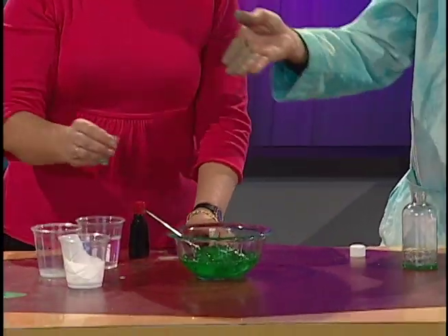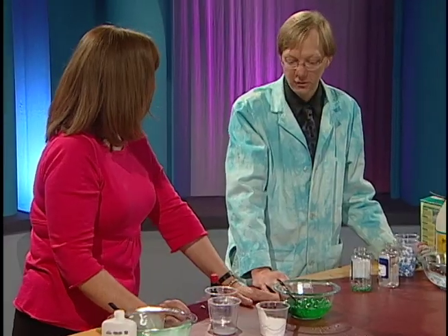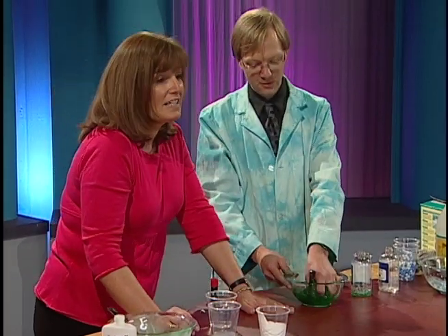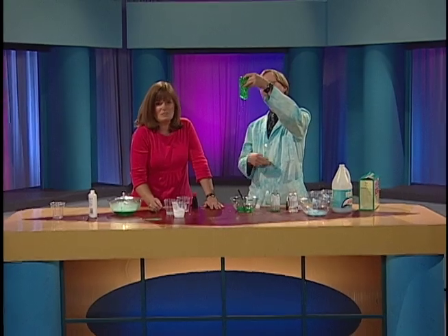We will have the instructions for our first two kinds of slime on the website, and you can certainly go in and check it out. The website is www.sciencebob.com, and we'll be right back.